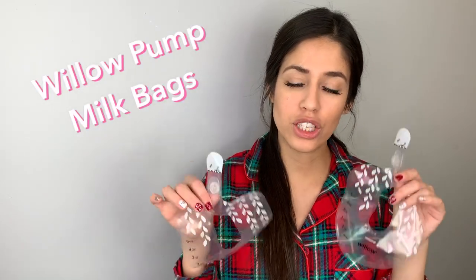Hi everybody, welcome back to my channel. If you're new here, don't forget to subscribe — I do all things baby. Today I'll be sharing all the hacks I've learned along the way with the Willow pump milk bags.